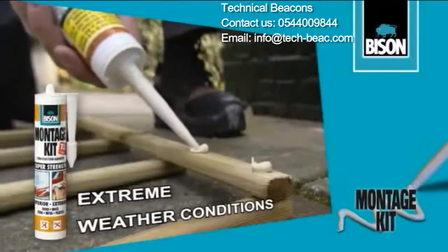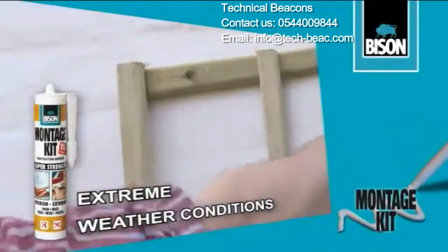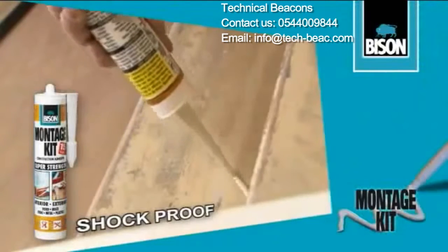Resistant to extreme weather conditions. Impact resistant.